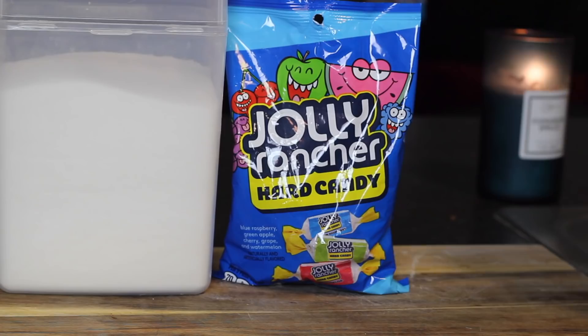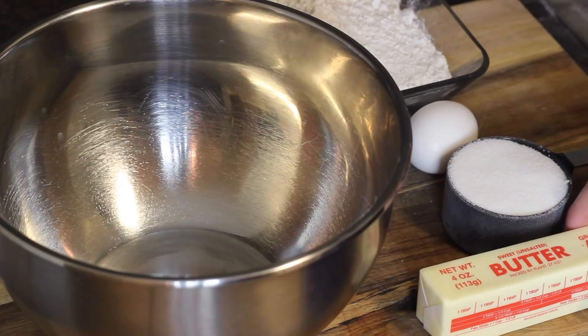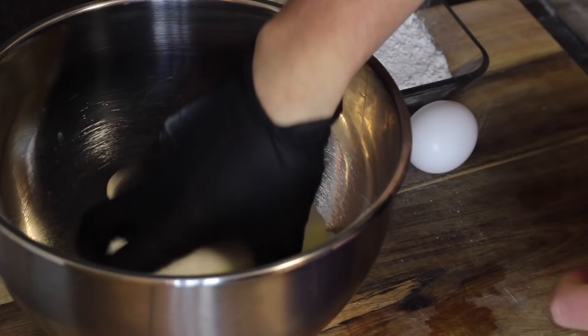I grabbed some sugar and Jolly Ranchers, flour, white chocolate chips, butter, an egg, and whatever type of candy you want to put inside your cookies. Although I've seen this video numerous times, I was still quite intimidated because they look pretty difficult and involved, but I gotta be honest — they weren't all that hard.